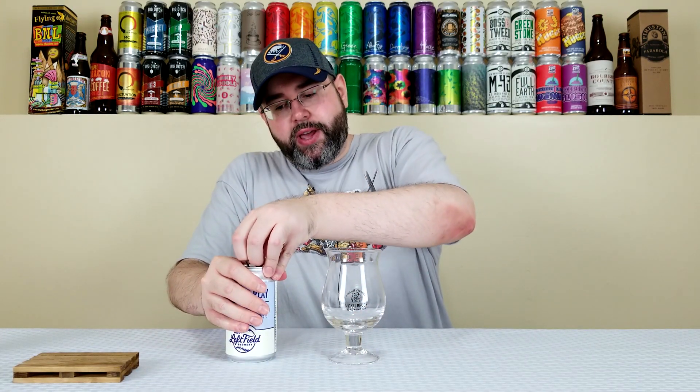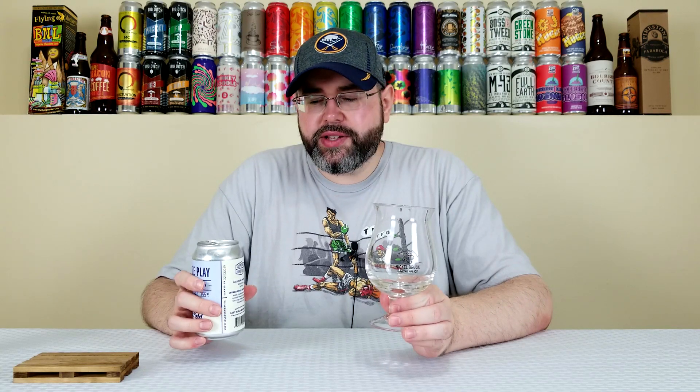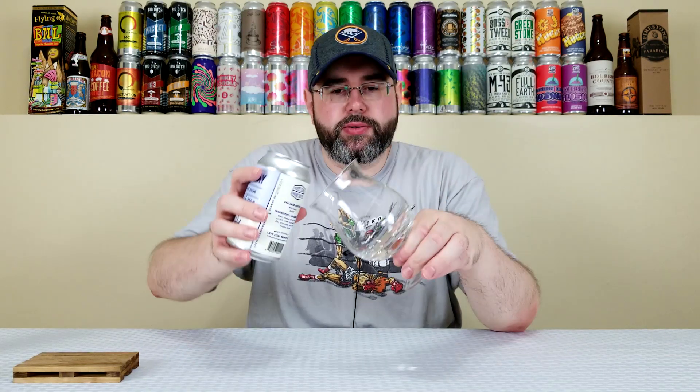I figured I'd drink this one — I was going to say ASAP, but that clearly wasn't the case — but I wanted to get to this before the end of summer because this is early August right now when I'm reviewing it. So I'm dating this review and it's super hot out. I felt like this might be a good summer crusher.